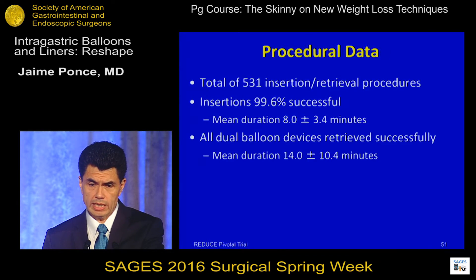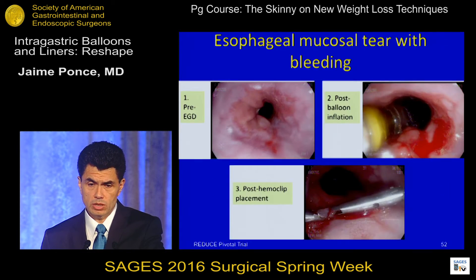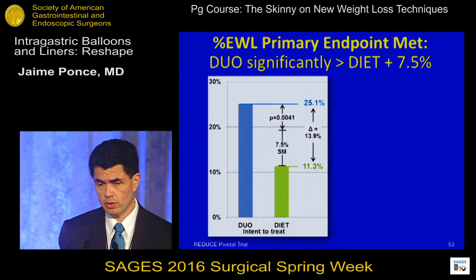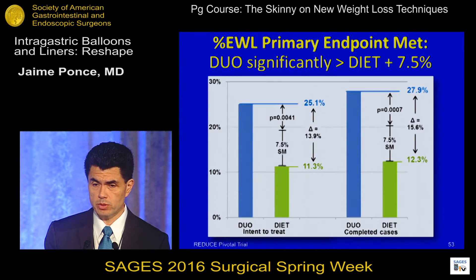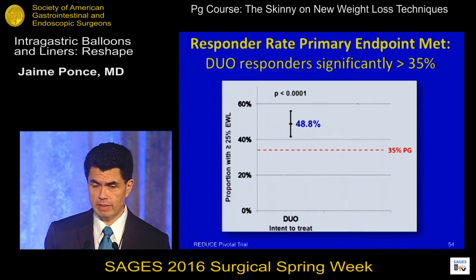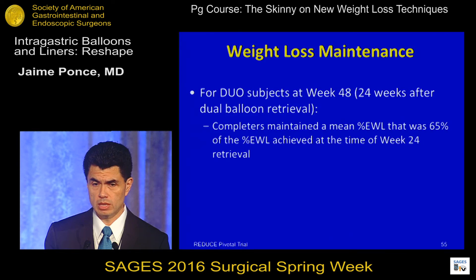The mean duration of insertion was 8 minutes and removal was 14 minutes. All devices were removed endoscopically. There were three serious adverse events: one patient with pneumonia, one with a contained perforation in the cervical esophagus, and one with an esophageal mucosal tear. Both co-primary endpoints were met: the difference between groups exceeded 7.5% — it was 15.6% — and more than 35% of patients were responders, specifically 54% of patients exceeded the 25% excess weight loss threshold.